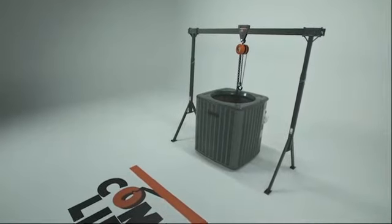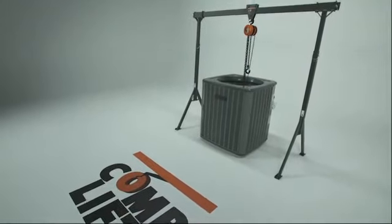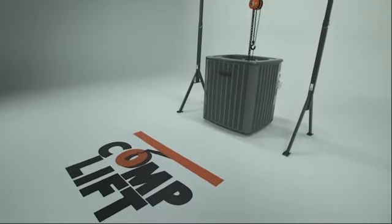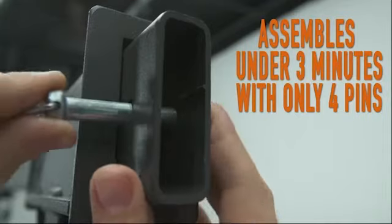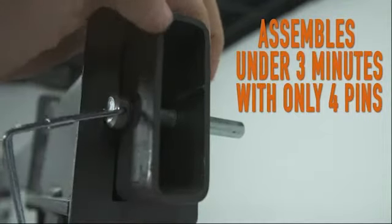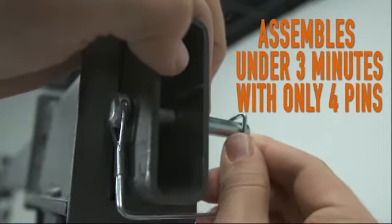Introducing CompLift, a unique, lightweight, portable gantry-style crane that turns multiple two-man lifting jobs into a one-man job in seconds. No tools are required to put CompLift to work for you. Assembles with only four pins in under three minutes.